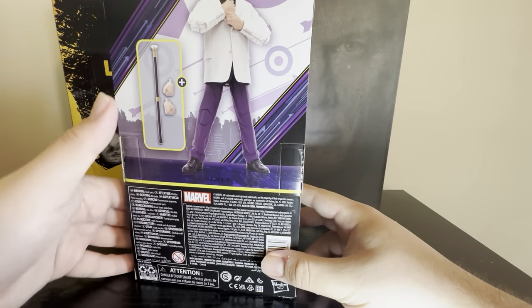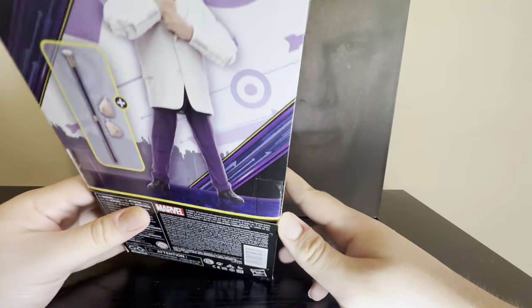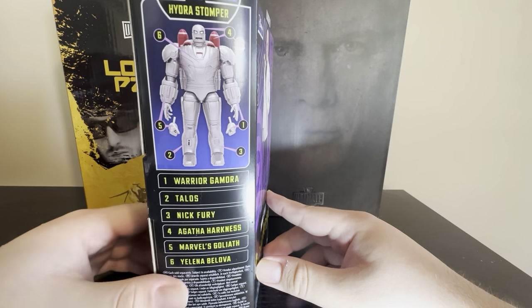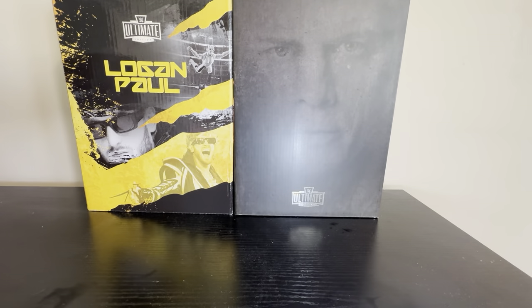Let's go to the back. You can see it comes with some accessories and UPCs and everything like that. And there's the Hydra Stomper build-a-figure piece, which we will eventually build in its entirety. Let's get into it and open it up.